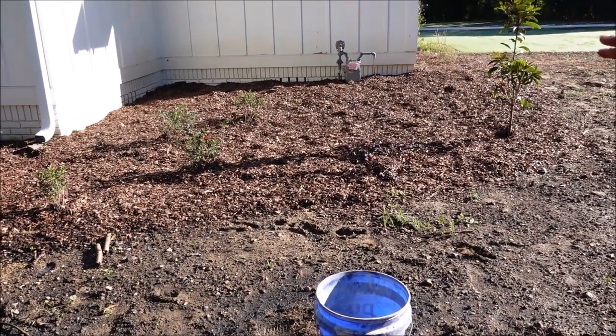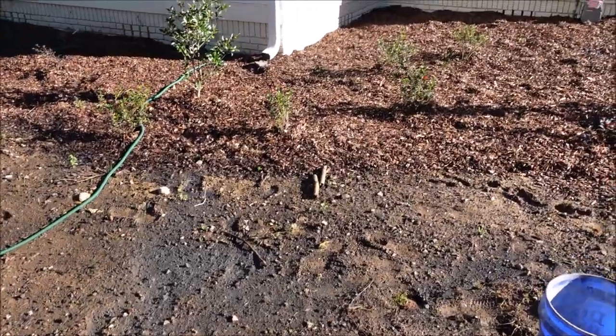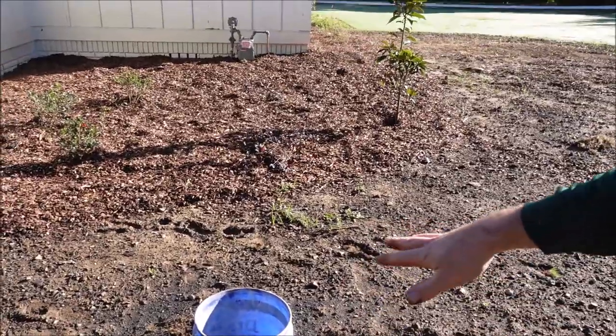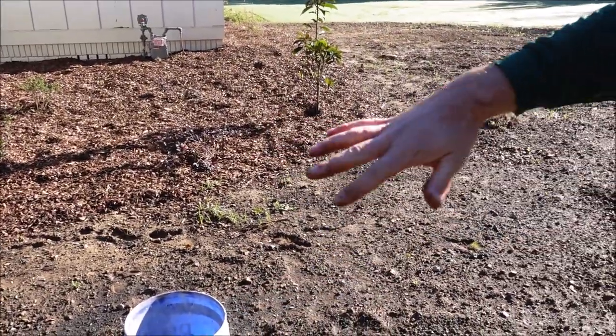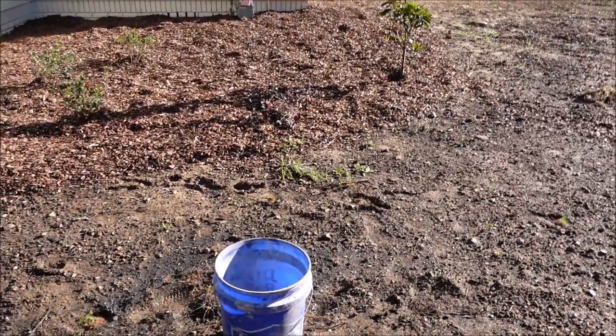I've actually got some mulch and flower beds. You can almost not even see the contrast between the flower bed and the yard because it's just dirt — brown on brown. But when this is nice and green, beautiful Bermuda grass, and then having the mulch in the background with some flowers and shrubs, I think it's going to look really nice.